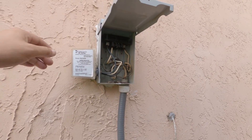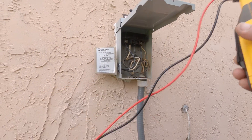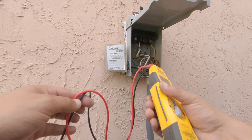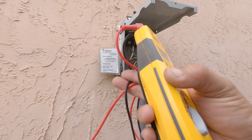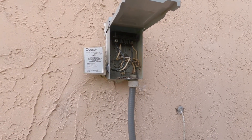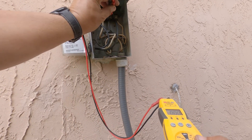We got the power off — you can see the surge detector is not lit up. It's very important to check for power, not just the contactor — I wouldn't trust that either. Check it with your meter if you have one. Just don't check it with your fingers.